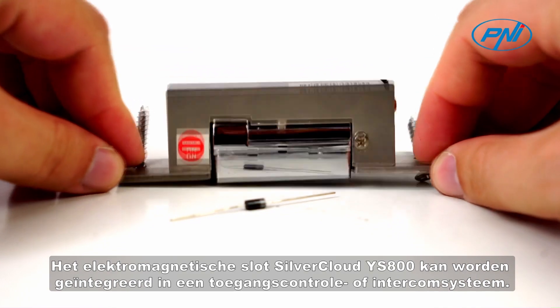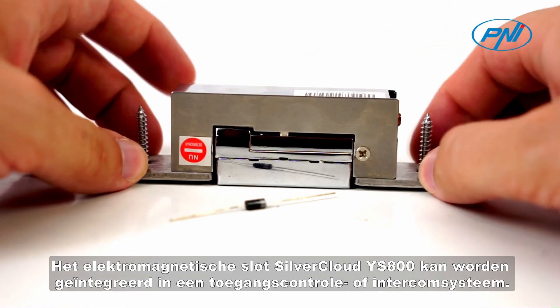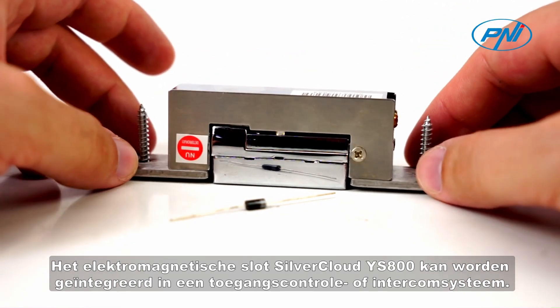The electromagnetic lock SilverCloud IS-800 can be integrated into an access control or intercom system.